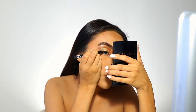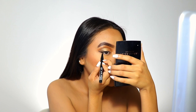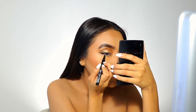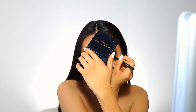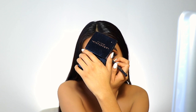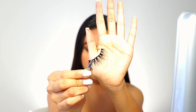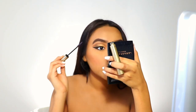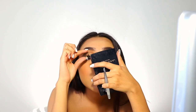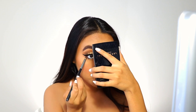Now I'm applying this Epic Ink liner from NYX. Now I'm taking this Urban Decay Perversion liner and lining my waterline. These are my Lolly lashes in the style Mykonos, and I'm also applying some L'Oréal Telescopic mascara to blend my lashes.